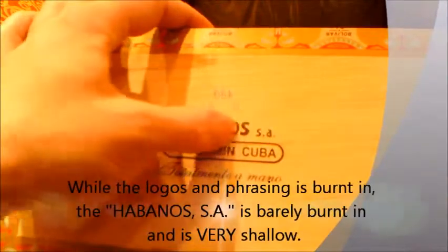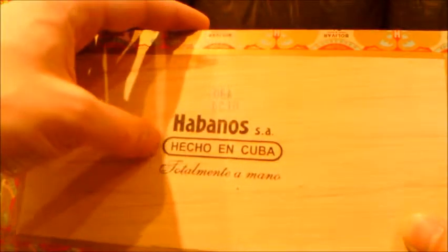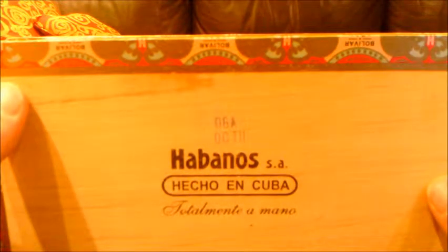The inside of the box looks really clean — like nothing was ever in there. If you turn the box over, we have our Habanos logo. It is burnt in, pressed in. The top part — the 'Habanos S.A.' — is really almost not pressed; it's there but very, very lightly. Not like the main logo. Looking closely at it, it's definitely pressed in, not just someone hitting it with a screwdriver. And the date: October 2011.